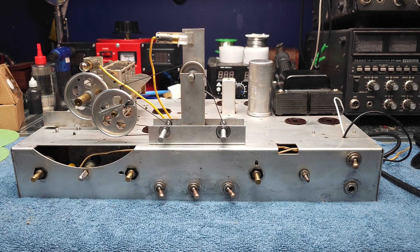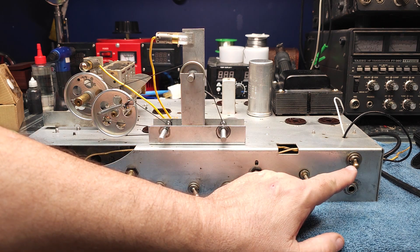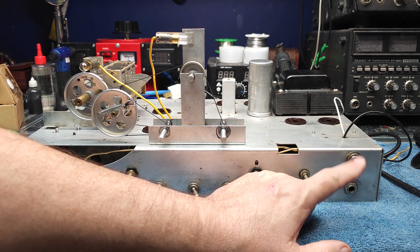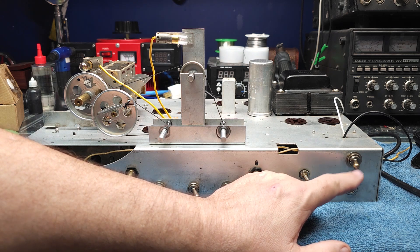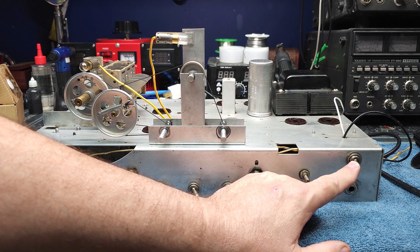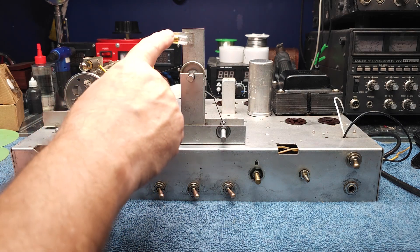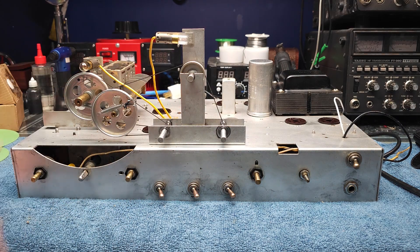Actually, the original dial cords came off this radio — they were both broken, so who knows when that happened. I suspect this radio was used right up until the point the dial cords broke. If you look at the transmit-receiver standby-receive switch, they wore the plating right off it, right down to the brass. So somebody was using this maybe in CW or AM operation on a regular basis back in the day. I've also installed two new number 44 dial lights.